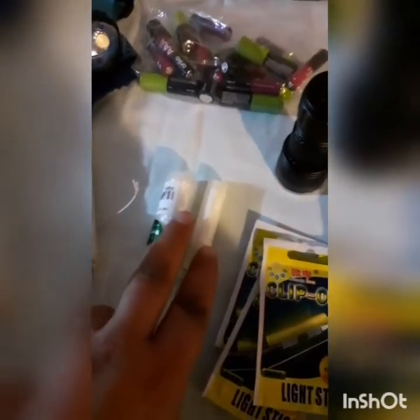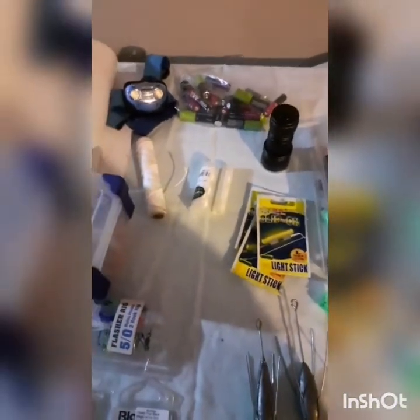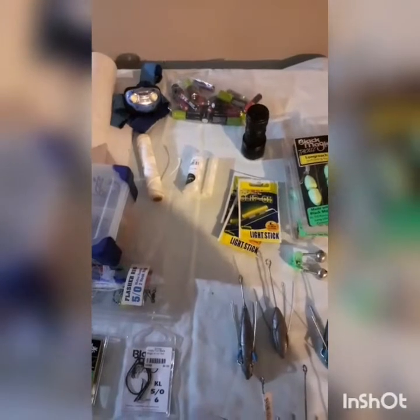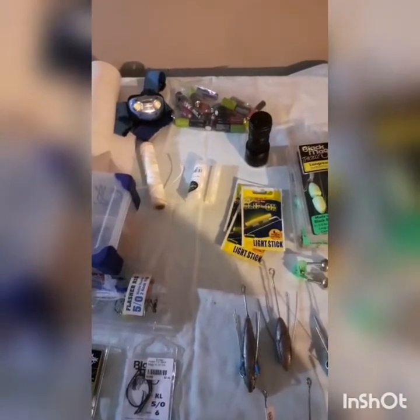Spare batteries for the headlamp and the lantern for lighting. Some twine - I always take two rolls of bait cotton just in case one runs out, so you don't run out altogether, especially for your other baits. I like to use anchovies off the beach and you definitely need bait cotton for those once they start going soft.